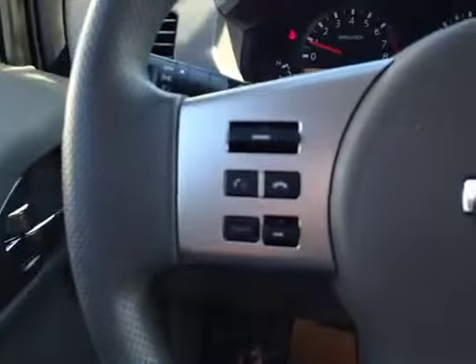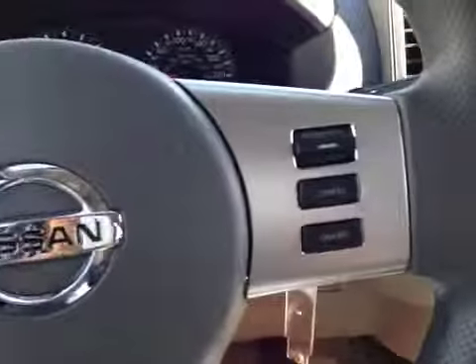Here's your dash. On this leather-wrapped steering wheel we have your stereo sound system controls as well as your Bluetooth. We also have your cruise control.